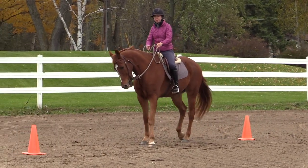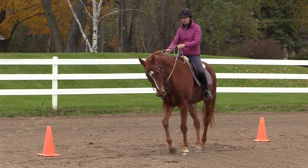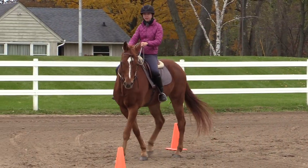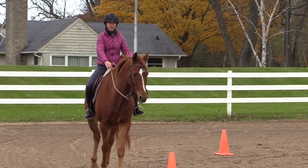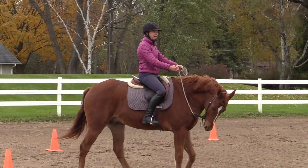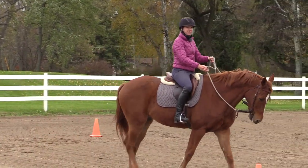I go into right flexion and I move him in, and then I ride straight for a couple steps, and then I'm going into left flexion and moving him out. I'm asking and releasing with my leg and rein. I'm exaggerating it a little bit here so that you're able to see, but I'm asking and releasing as I'm going through.